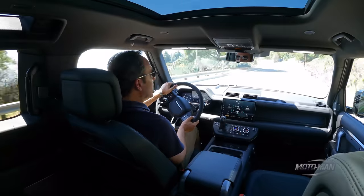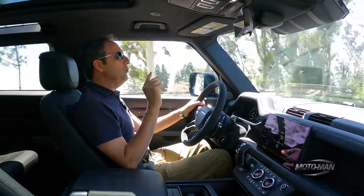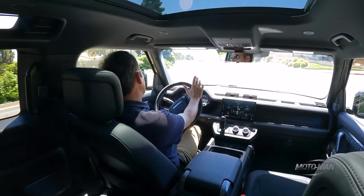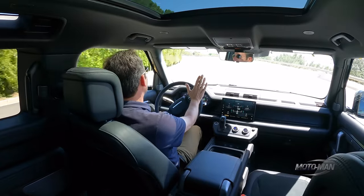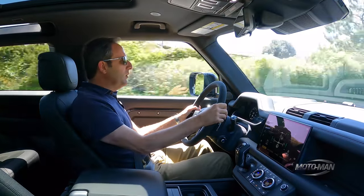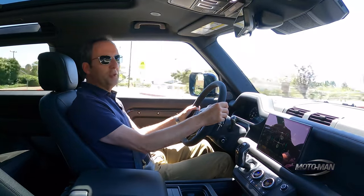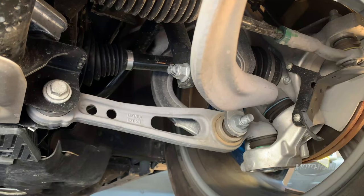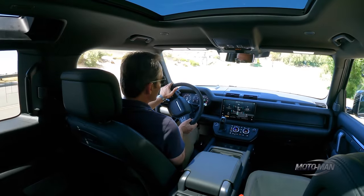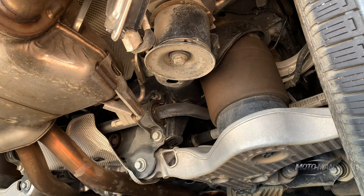That brings us to a recap of what underpins all Defenders. Up front, double wishbone; in the back, multi-link. They're on offer with two different setups: regular steel springs in the basic vehicles, and then air ride. The air ride is the only suspension system on offer in the V8. There's a good delta between the different drive modes — very noticeable in dynamic, eco, and regular comfort modes. They've added bigger sway bars front and rear, which is one of the big differences between the V8 and six-cylinder suspension.